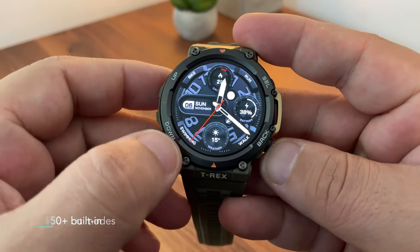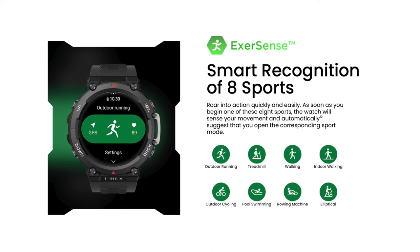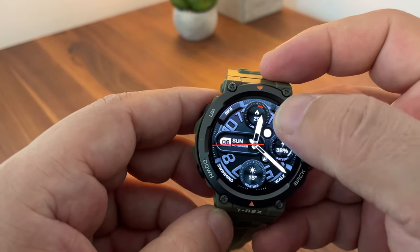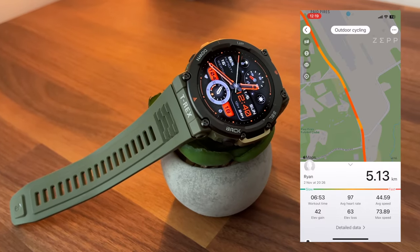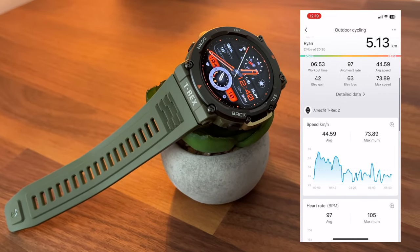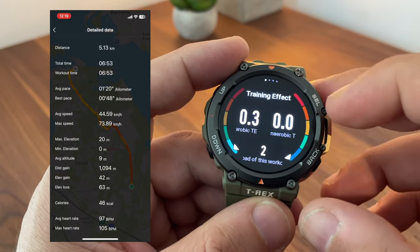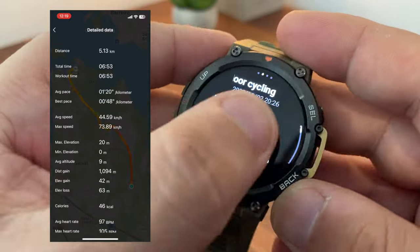As an exercise tracker, this model has 150-plus built-in sport modes, with eight of them recognized automatically by the watch. When you start one of these eight sports, the watch will sense your movement and automatically suggest you open the corresponding sport mode. During sport, the dual-band and five-satellite positioning gives you real-time details about location and speed. After you finish, the summary is available on the app and on the watch itself.